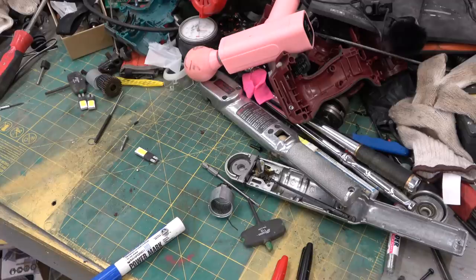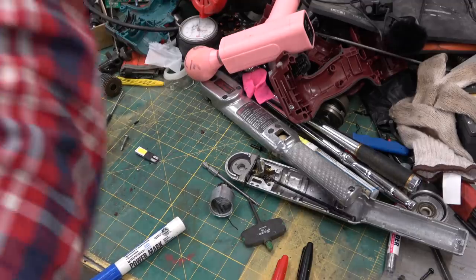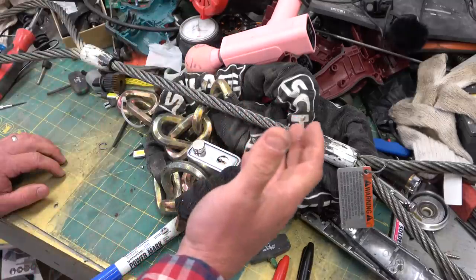A fella sent me this over the weekend — sad news. 14 bodies laid asunder in a tin trap at the base of an Italian mountainside. When will we ever learn?